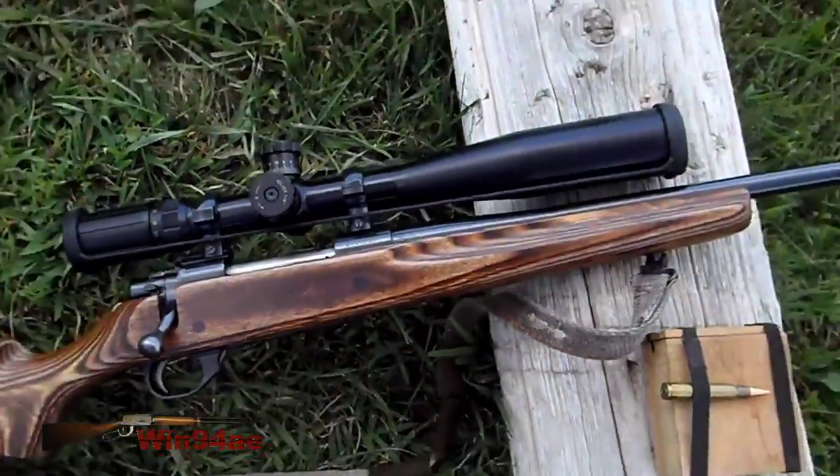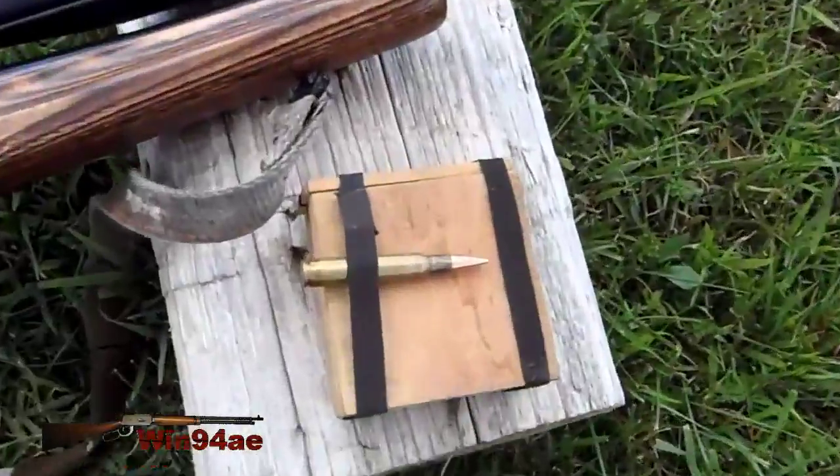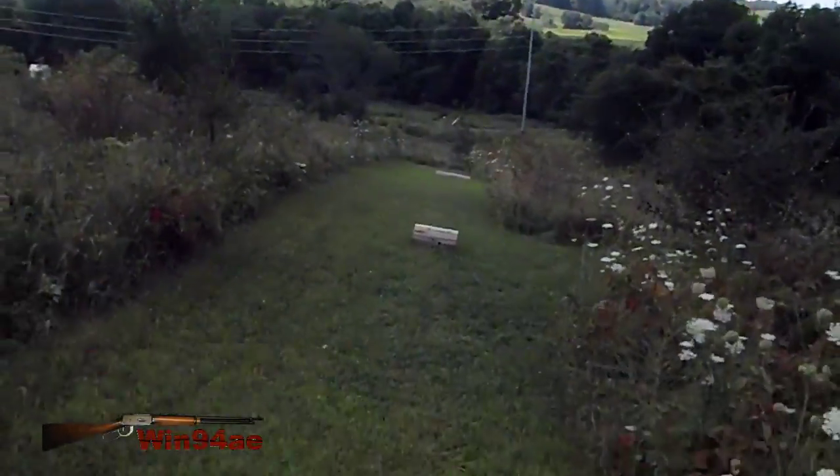I rebedded the front lug, cleaned my bore, then fouled it. Now I've got a ladder test of 150 grains at 250 yards.